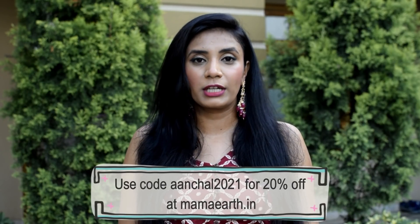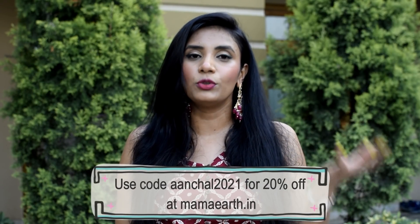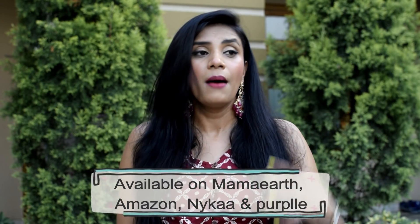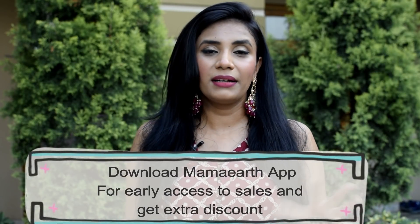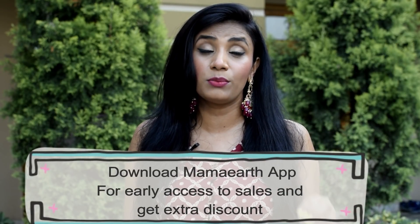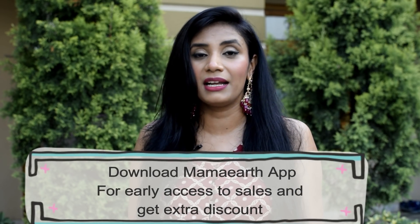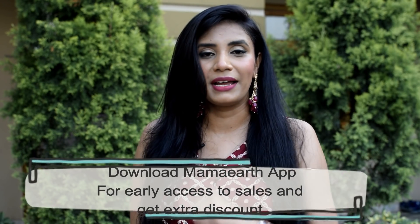Tea tree and salicylic acid are the best ingredients for acne prone skin, so do try it. I will give you a link in the description box. Go to MamaEarth.in and check out their products. I also have a coupon code — ANCHAL2021 — for an extra 20% off. You can also get these products from Amazon. MamaEarth is an Indian brand and a plastic positive brand, which is the best part.